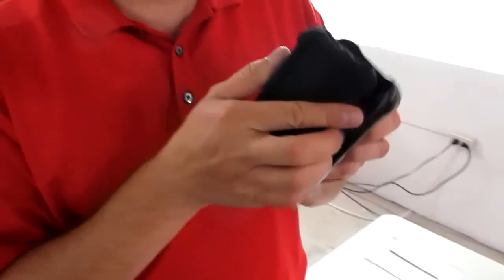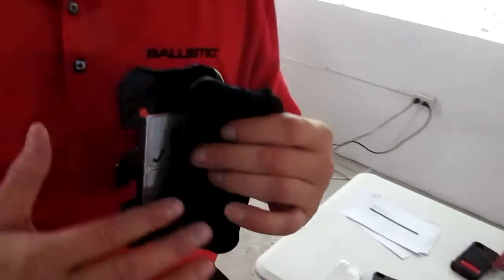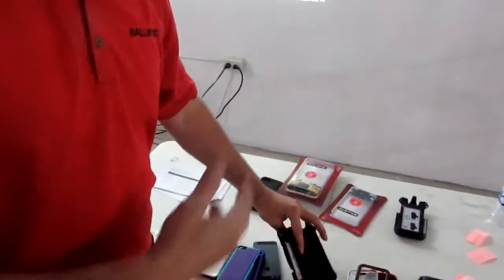It does tell you right there on the belt clip — which we know some people don't read, but it's right there. You see people at the airport with it on wrong. So the Tough Jacket Maxx is eight feet of drop protection as well.